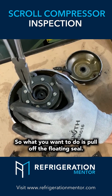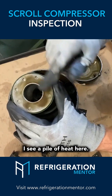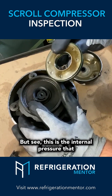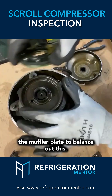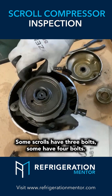What you want to do is pull off the floating seal — two screwdrivers usually work. Look under here: I see a pile of heat, and this is the anti-rotation device for shutdown. See that — this is the internal pressure that pushes up on this, which pushes this against the muffler plate to balance everything out. We see a ton of heat on there.